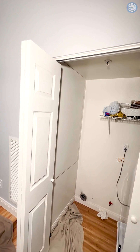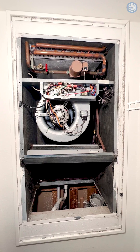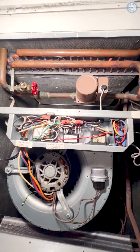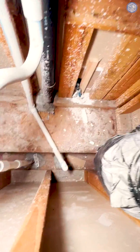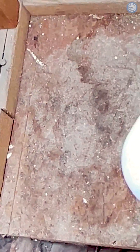Our indoor air handler is in the washing machine closet. This is our old air handler — hydronic, with a water coil on top and a refrigerant coil on the bottom. The return cavity is not sealed, just fiberglass, so we're going to seal all that up.